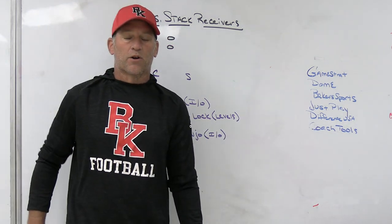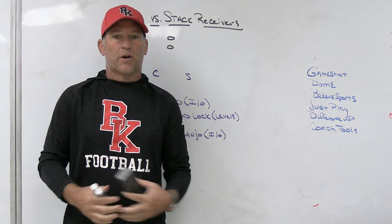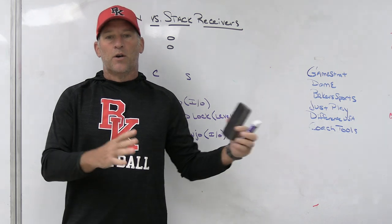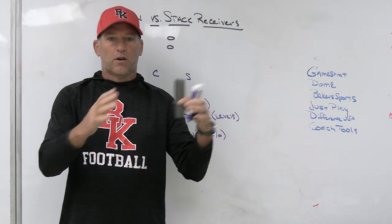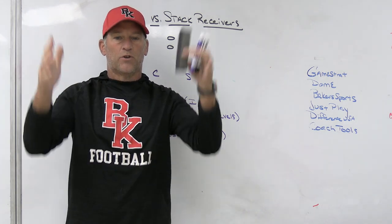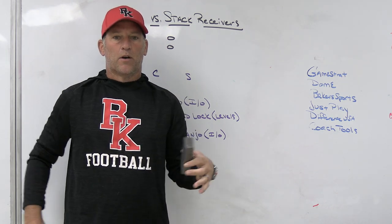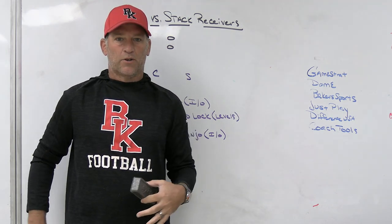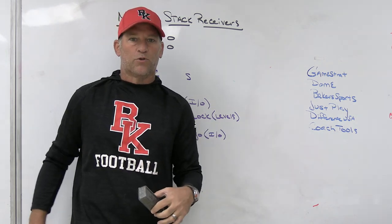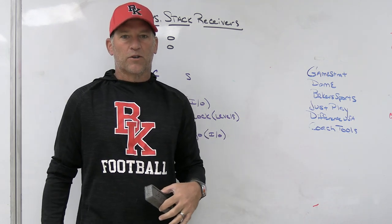Coach Tools is a player grading system for those frustrated with doing it the old-fashioned way — on paper or transferring to a Word or Excel document. This makes it completely customizable with your tabs and the columns you set up. You grade your players and create a professional-looking experience for them, making the player grading system more new age. Even if you do it the old-fashioned way, you can now plug all those numbers into a more up-to-date looking player grading system.